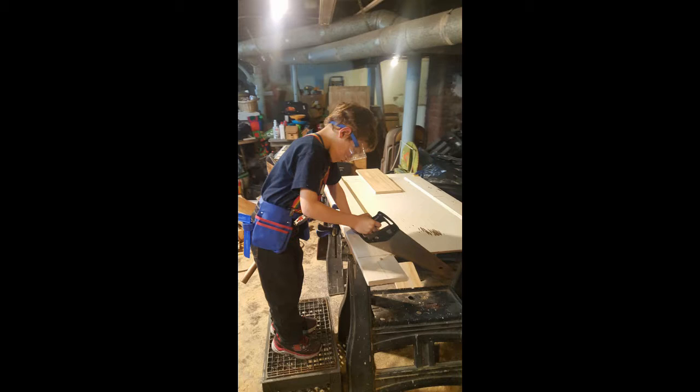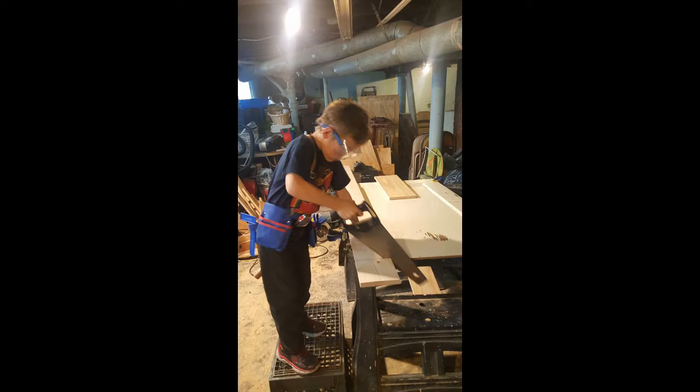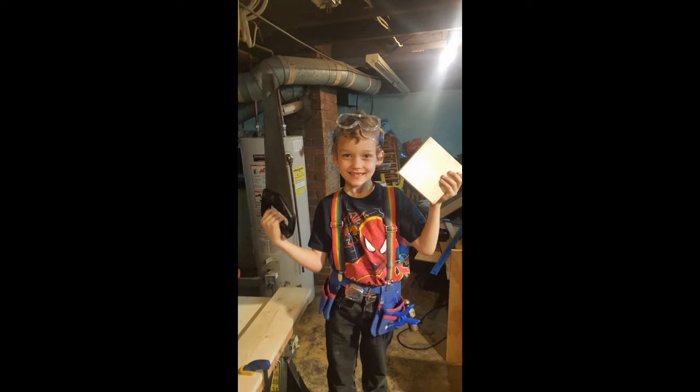Sean went to town with his handsaw — he sawed and sawed and sawed and he got real tired. We took a couple of breaks and were timing him to see how fast he could go, and soon he was all done. Hand sawing can be very tiring, and my son was a trooper — he tried a long time on that cut.